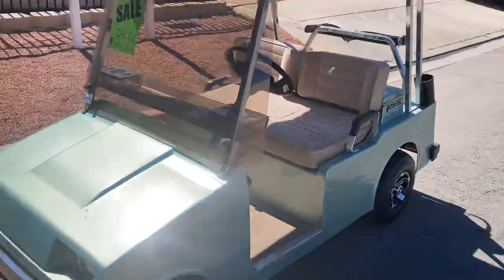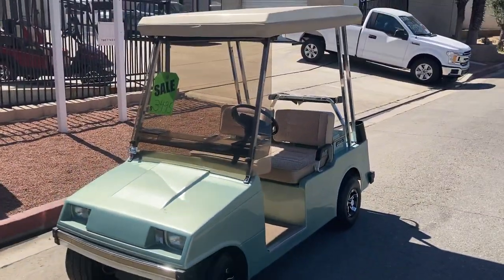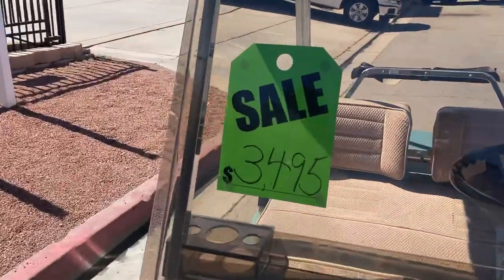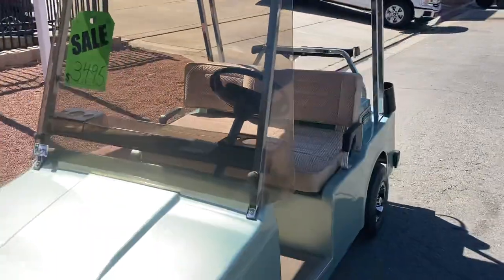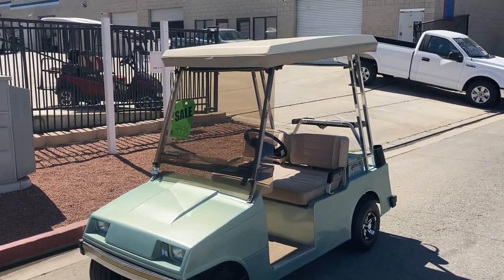Right here we've got the nice mist green Western Model 300 with a snub nose front end. Here at the dealership it's $34.95. Until next time, stay tuned!